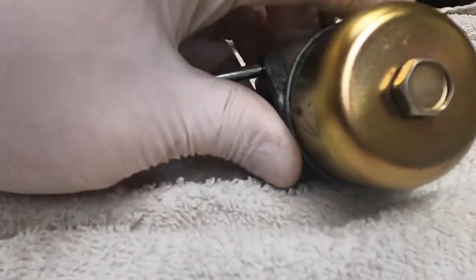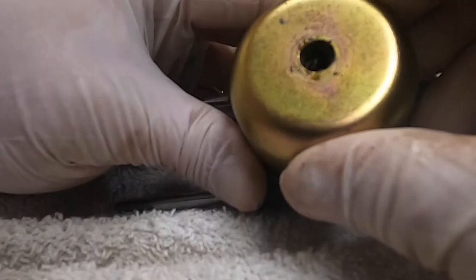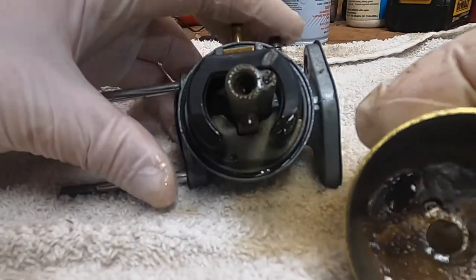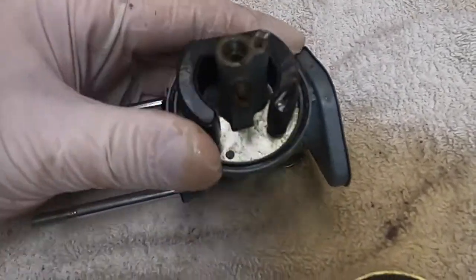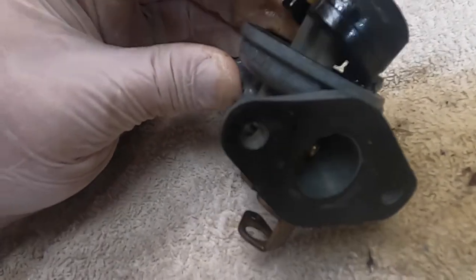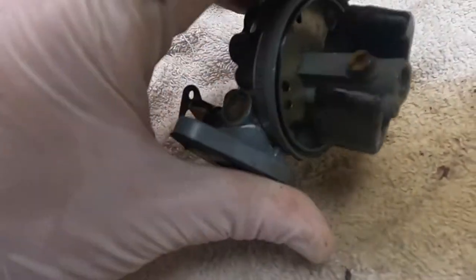I have to be careful I don't blow the gaskets out — I don't have another one. Yep, I think we found the problem. We're going to do a full clean out on this. I'm surprised the float is moving very nicely, but it looks like the needle and seat is not, so let's dive in and see what we can find.